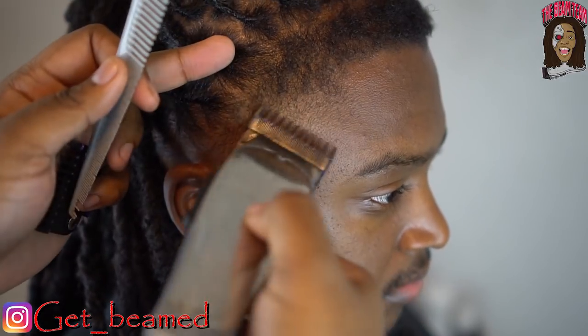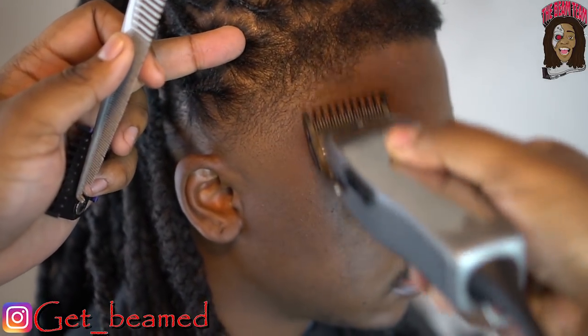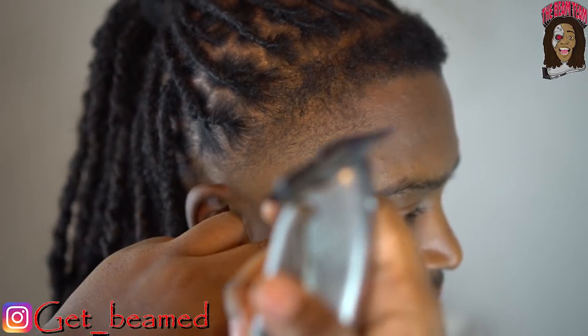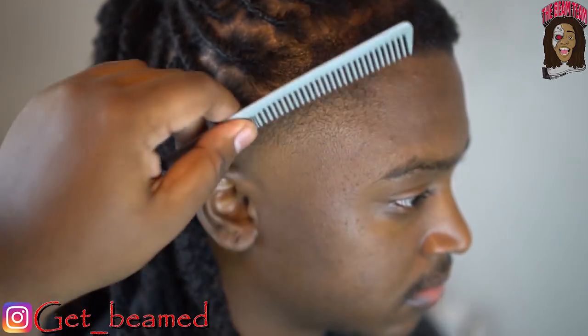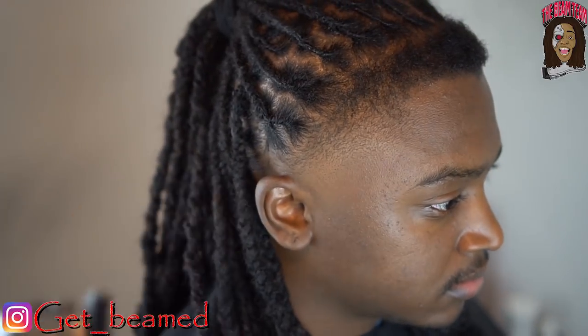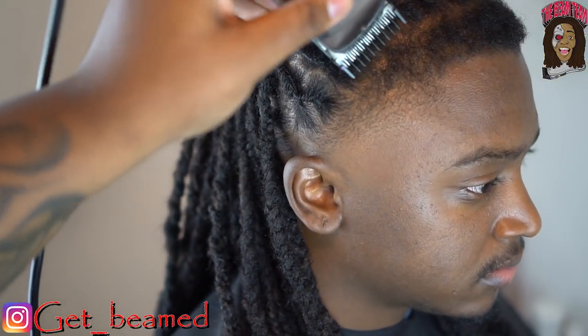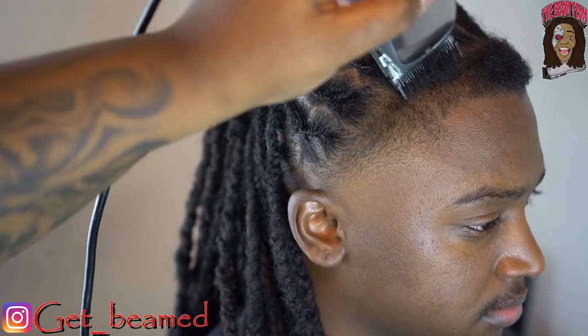Then I go fully open right here. As you can see, the ball taper is coming out real easy. I just drop to halfway, then to my second notch, and clean up — getting this fade to look as smooth as possible. Comb the hair down — that's halfway with a 1/8 guard, going with the grain.